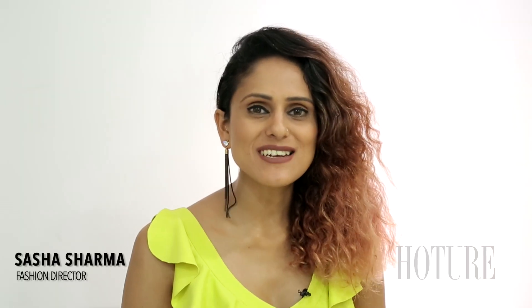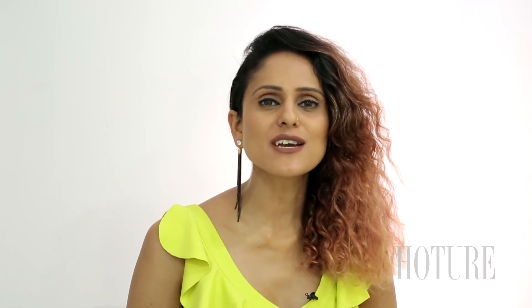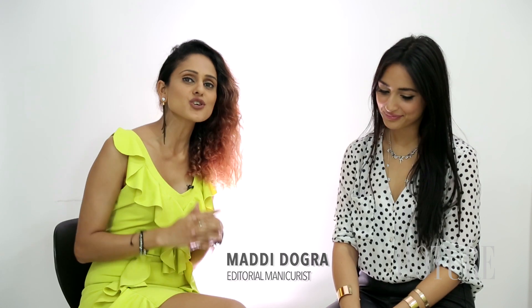Hi guys, welcome to the Beauty Chat. New York Fashion Week just got over and there are a lot of trends that have really caught my attention. I have a very special guest today and she's a very dear friend of mine, a London-based editorial manicurist Maddie Dogra. Maddie will take you through exactly what's in trend and what you should be flaunting this festive season.